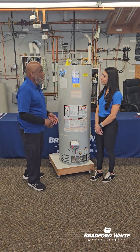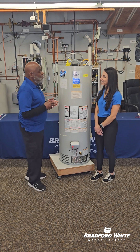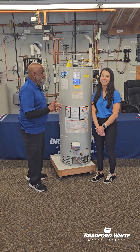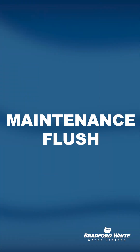I'll say sometimes once a quarter, but customers can do it once a year. Because if you tell a customer once a quarter, they may do it once every six months or once a year — but at least they know it should be flushed.